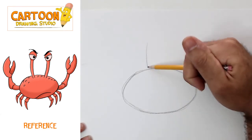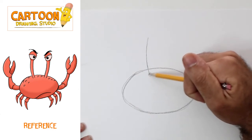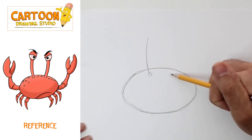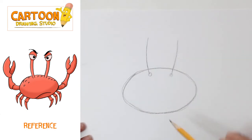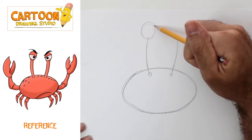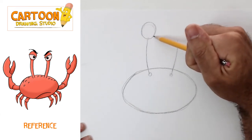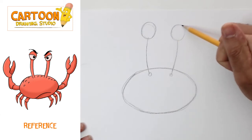The next thing we're gonna draw are these lines coming up from inside the crab's body, because that's gonna be his eyeballs popping up. We're now gonna draw these circles at the top, and these circles are gonna be the crab's eyeballs.